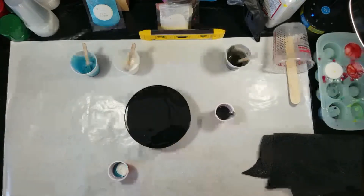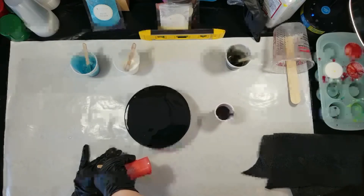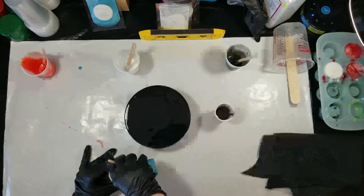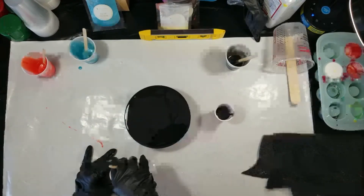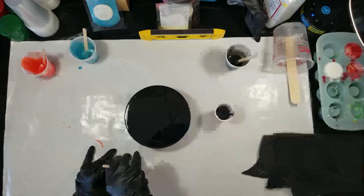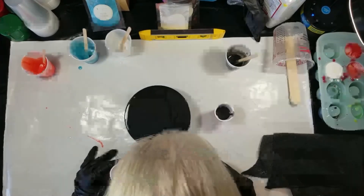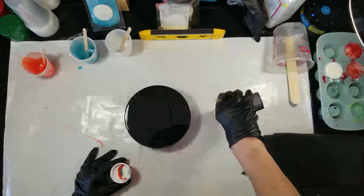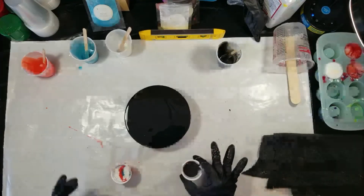Now I'm doing another layer of each color — the coral, then the Blue Denim, and then the Arctic Pearl, excuse me. And then I'm going to realize that I have way too much resin in my color cup. So I add some black to the other one because I've noticed you kind of want to keep the levels of what you're pouring the same in both cups.